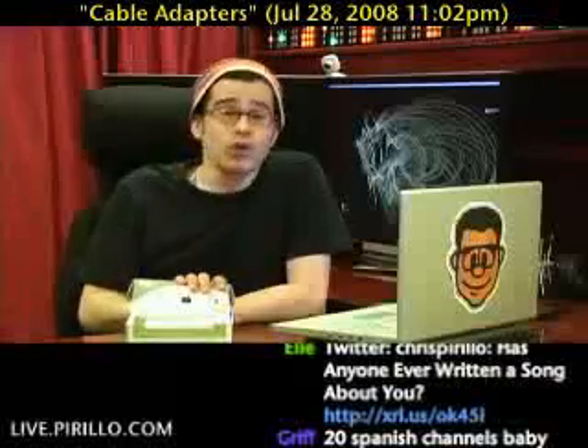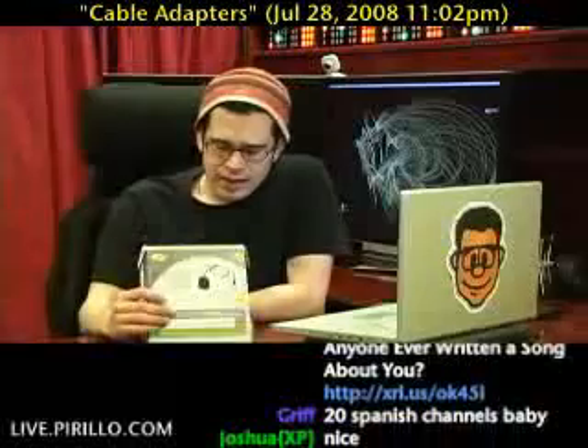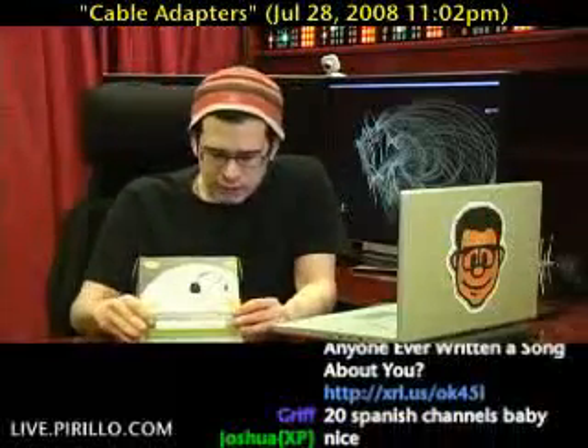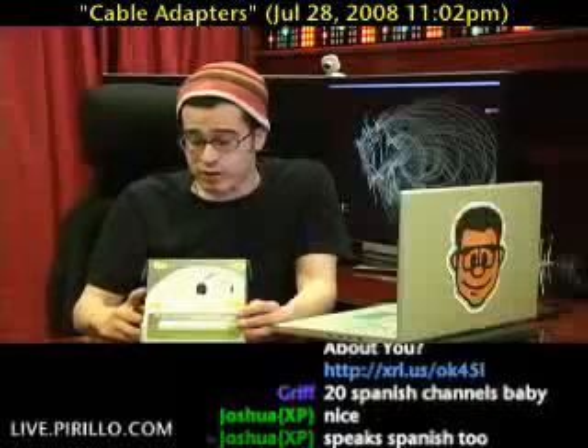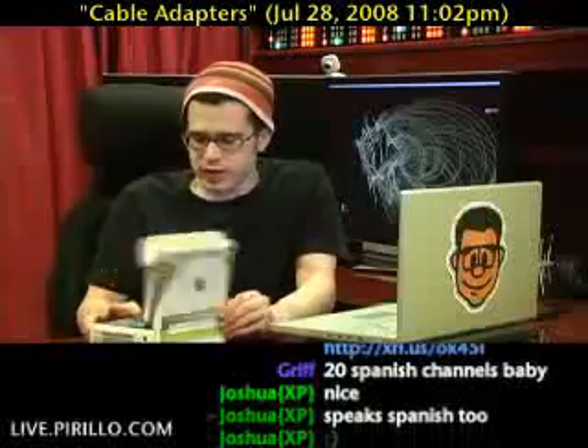It is an uber adapter, I would say. Unfortunately, it is completely unbranded, which usually worries me, but it was given very good reviews on Amazon.com. It's a 5-in-1 Serial ATA and IDE 1.8, 2.5, 3.5, and 5.25-inch hard drive to USB 2.0 cable adapter.